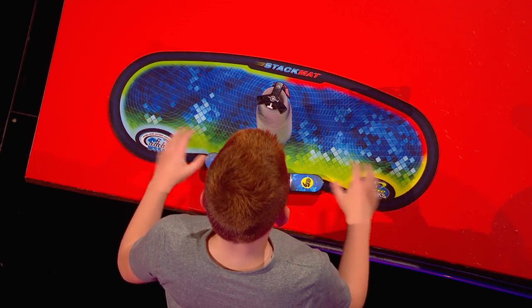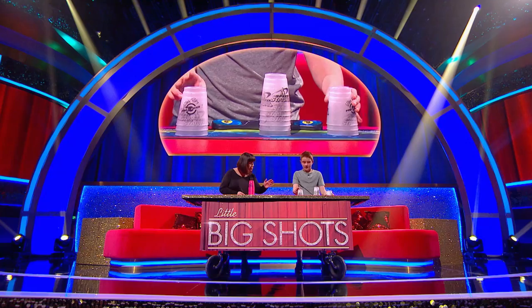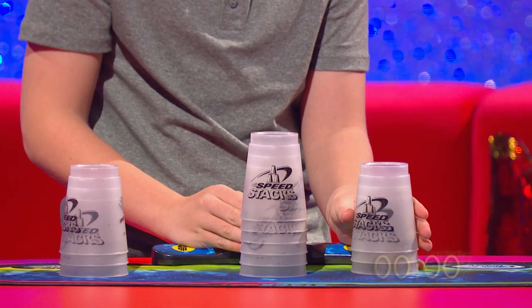A mat and a timer. This is the timer here? Yeah. All right. Well, obviously I'm going to watch you do it first. You said there were three different patterns, didn't you? Are you doing all three of the moves? Yeah. You ready? Go.